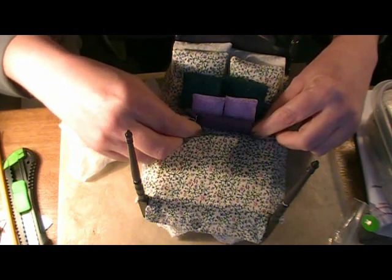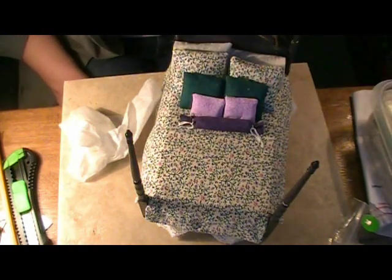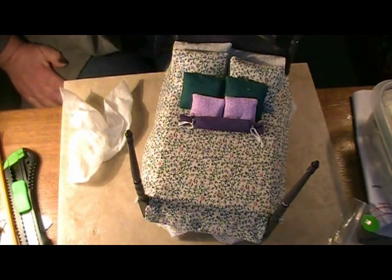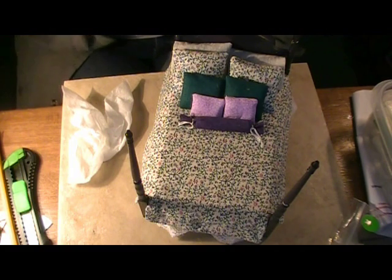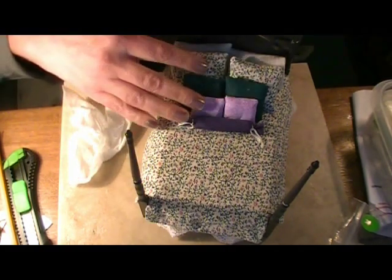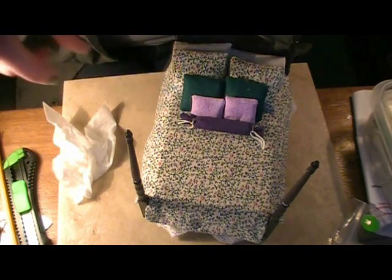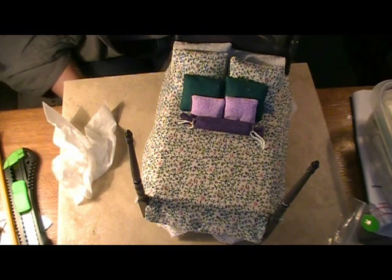You can fiddle with the strings on the bolster pillow to make them look a little more natural — I'll probably get those strings wet later so they lay better. I'll take some photos of the bed. I hope you enjoyed this — I know it's kind of a long video, but we covered a lot of stuff. I hope you learned some things. And be sure to check the blog post — I'll have the measurements for the fabric for all the pillows, and all those details will be on the blog post.